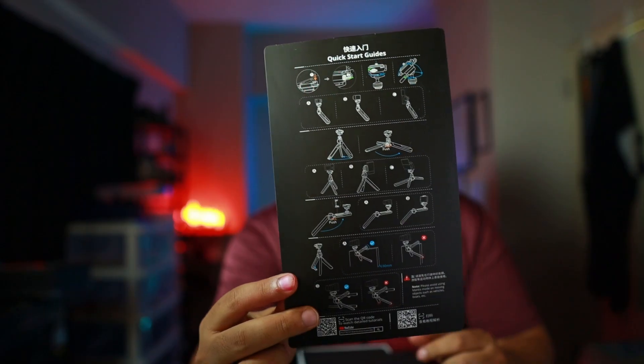This tripod does it well. It's easy to set up — in the beginning it'll be a little messy and you'll need some time to get used to it, but then it's very simple. There's a paper that comes in the box showing you the different positions you can use.